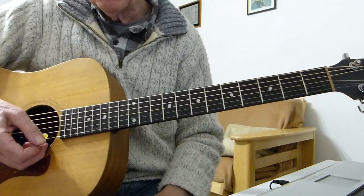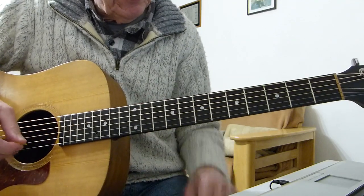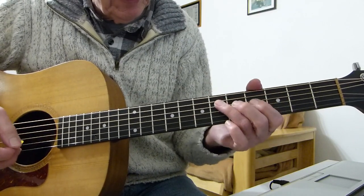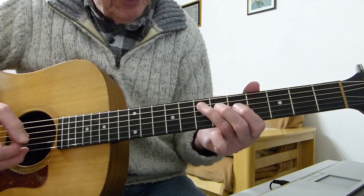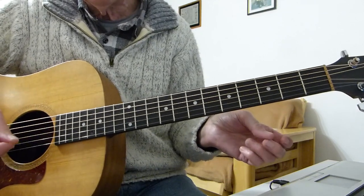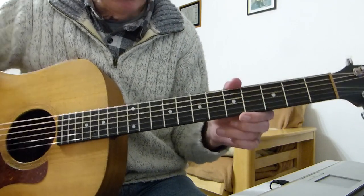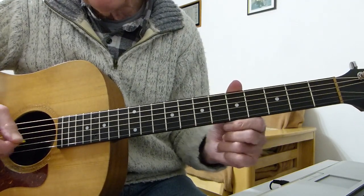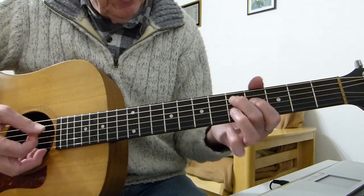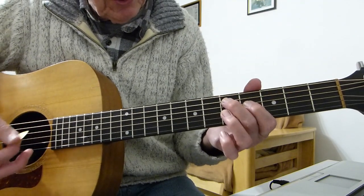This riff — different people will show you how to play it slightly differently, with different fingerings, and some people don't play the same double notes I'm playing. I think this is what's on the record as far as the notes are concerned. It might be played in a slightly different position on the neck, but I think these notes are correct. Starting off with double stops — two strings at once.